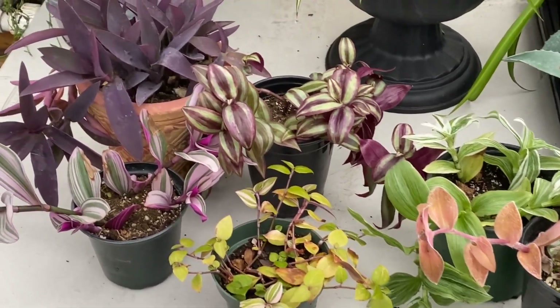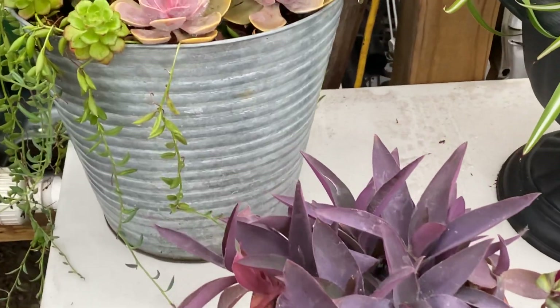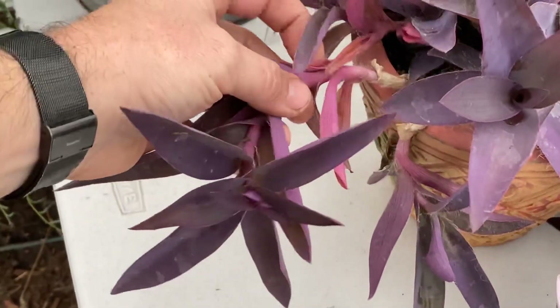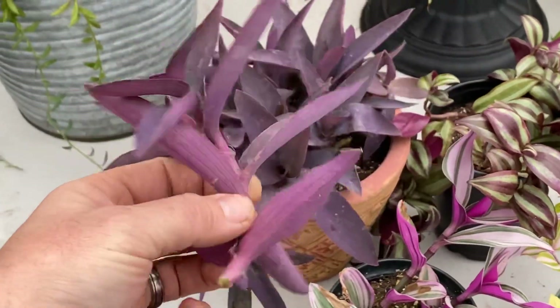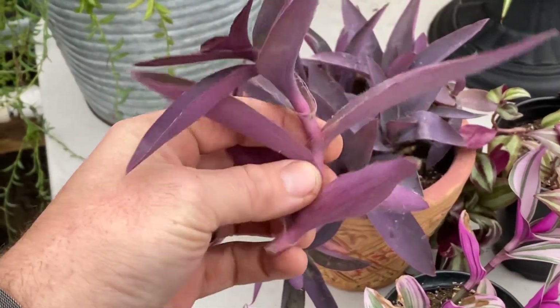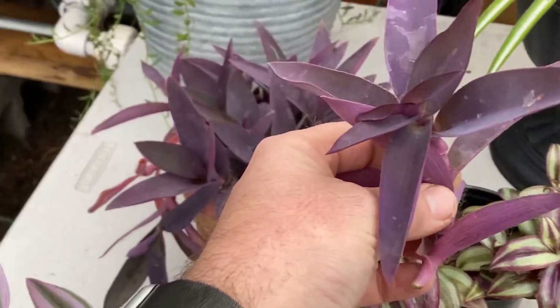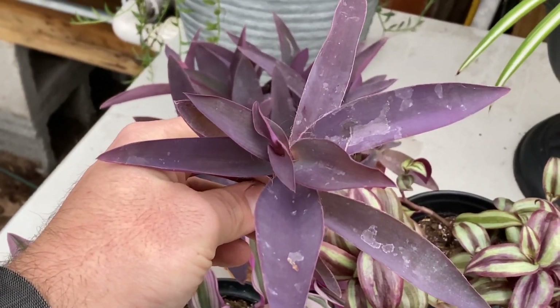These plants are extremely easy to take care of and propagate. The purple queen here — if you wanted to make a new one, you just pop that off and stick it in a little soil, and in a couple weeks you have a nice little rooted plant. Hope that helped. Take care.